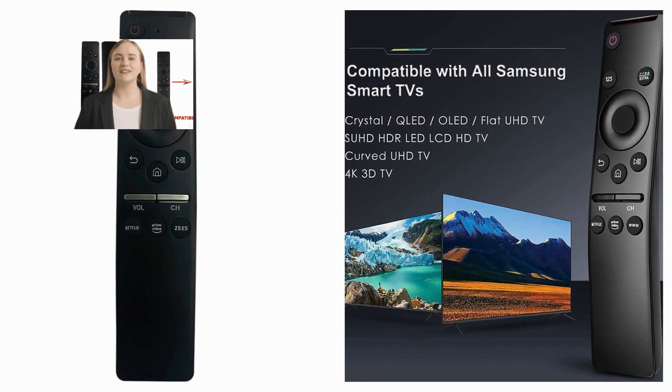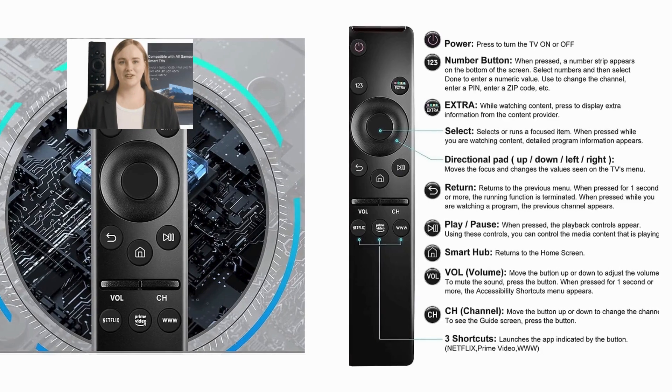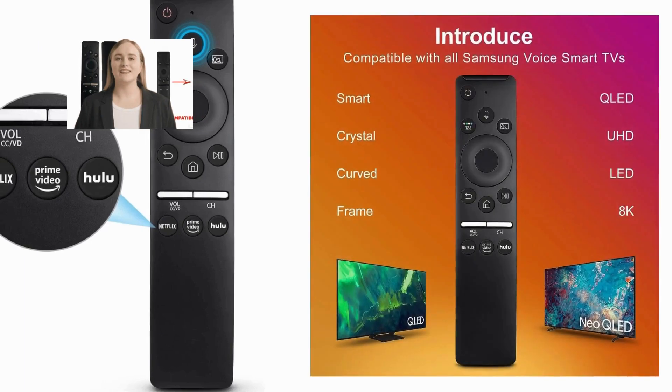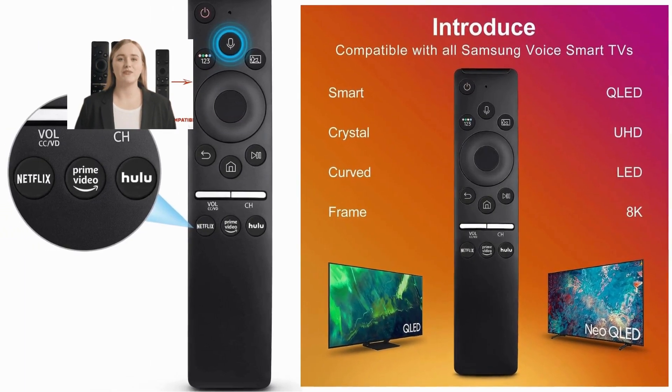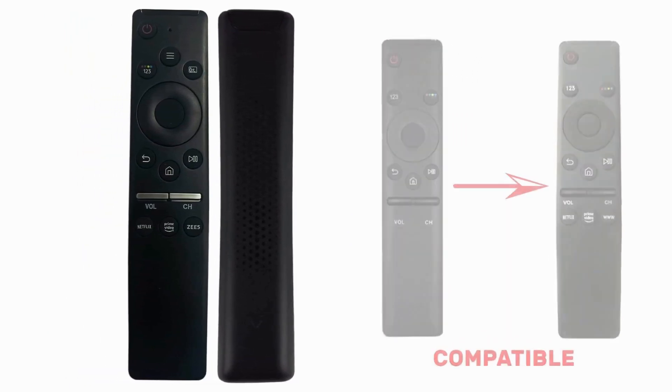For individuals with disabilities or limited mobility, the voice remote for Samsung offers enhanced accessibility features. Voice commands provide a convenient alternative to traditional button-based remotes, empowering users to control their TV with ease.